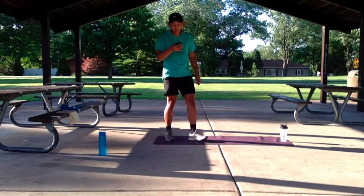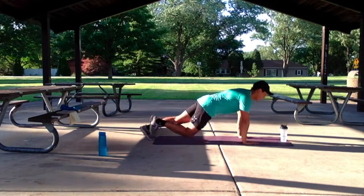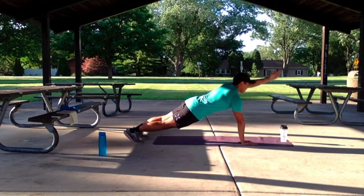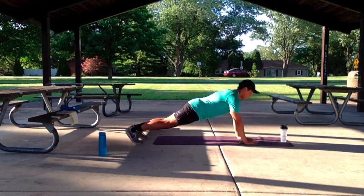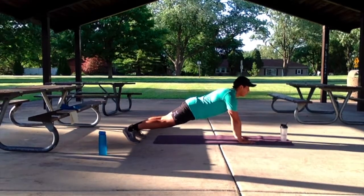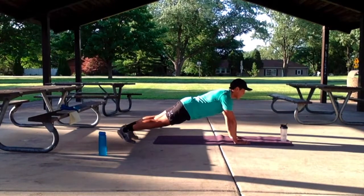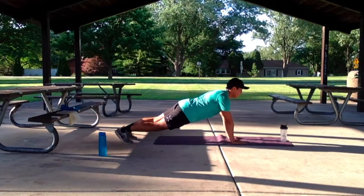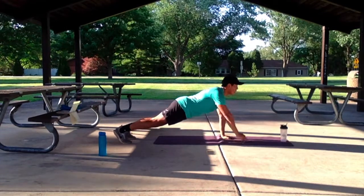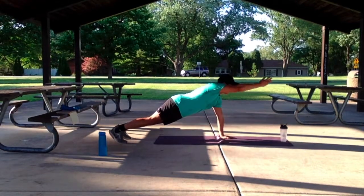Let's switch to that 40 seconds with the high plank arm reach-out. Speed down. In 3, 2, 1, let's go. Alright, looking forward, drop that core in, squeeze those hips. Keep it up. 10 more seconds. Five, four, three, two, one.